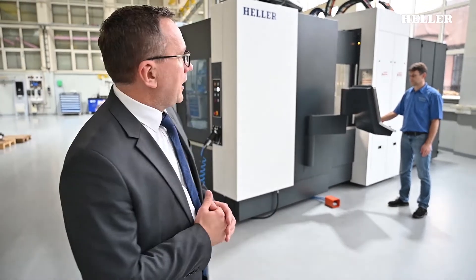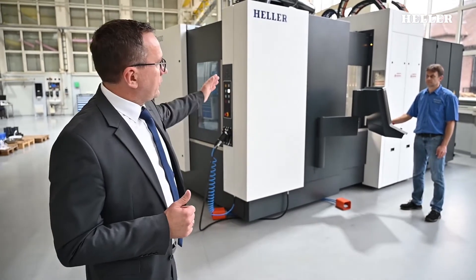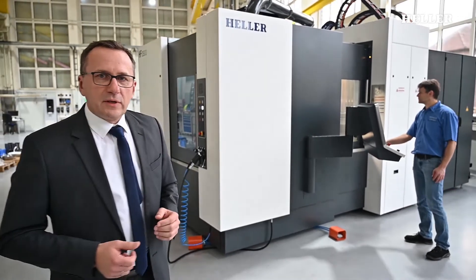Ladies and gentlemen, welcome back after this short break. Now I have arrived at the Heller Technology Center, and I'm right here on the scene. This is the product — the HF 3500 from the HF series. There are two models: 3500 and 5500. This machine is the smaller version, but apart from that, it's got the full specs.